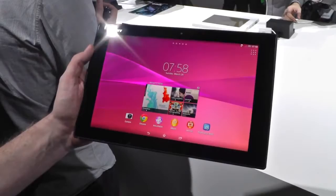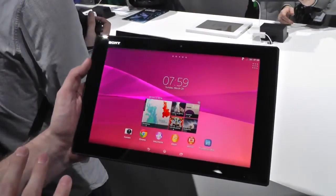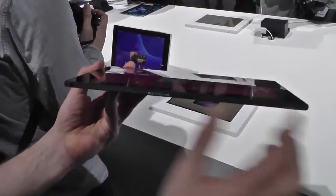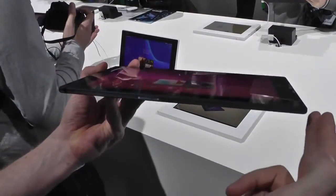There are mainly four things we really changed when you look at the Tablet S2. The first one is the design of the tablet itself. It's still the Omni-Balance design, only we made it thinner. We made one aluminum front, one aluminum body.